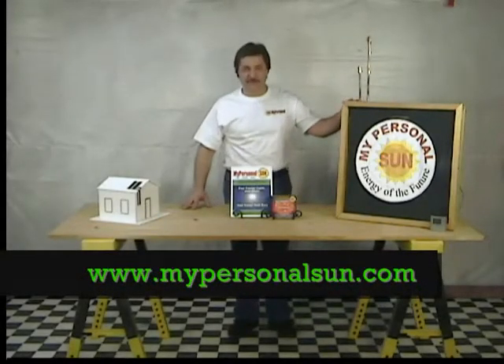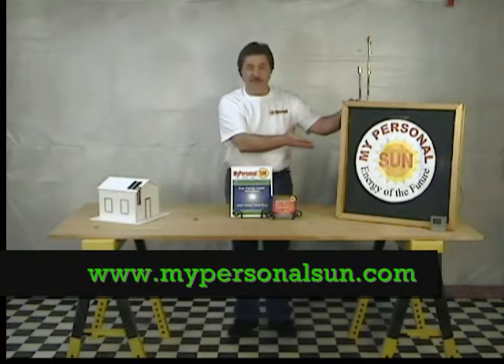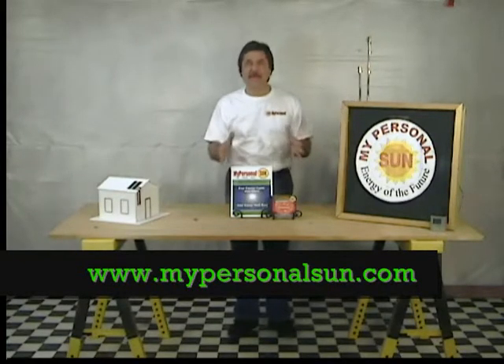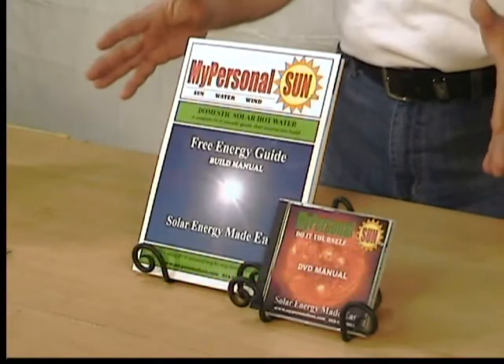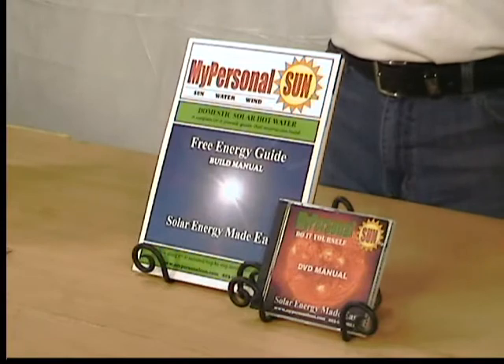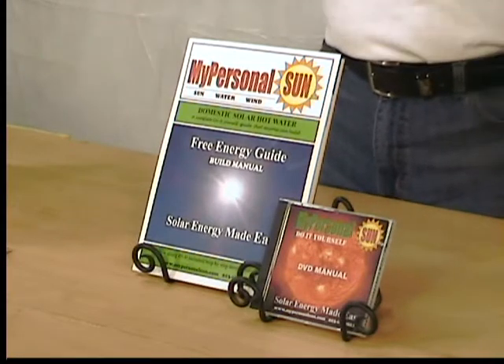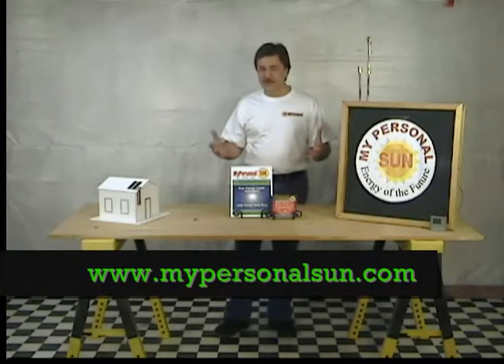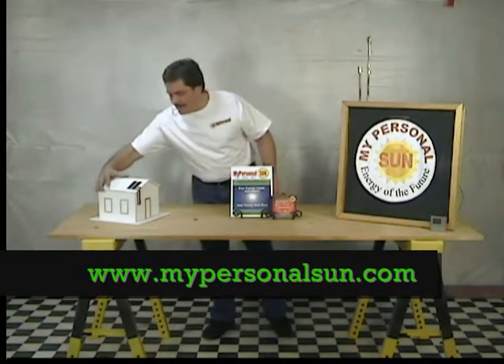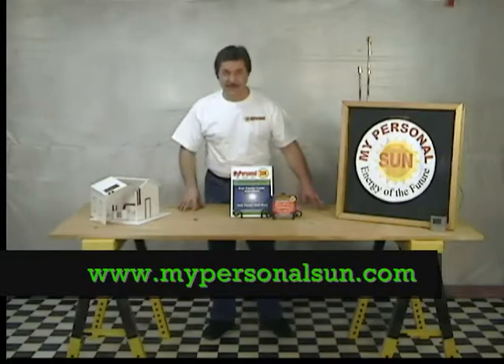Over a half a million viewers have seen my basic solar panel construction video online, so I've decided to make it even easier in a step-by-step, do-it-yourself instructional video and guide. Solar energy is around us every day — why not take advantage of this free energy source? It's fun, and it's easy, and anyone can do it.